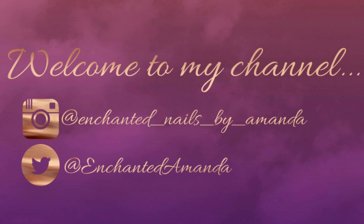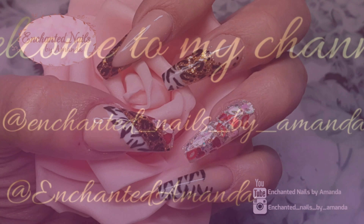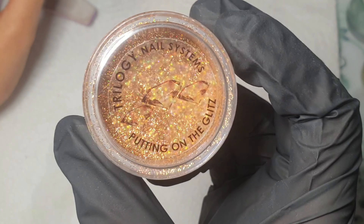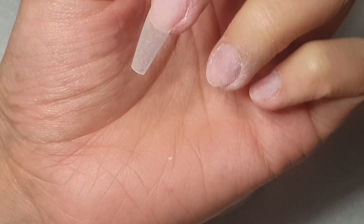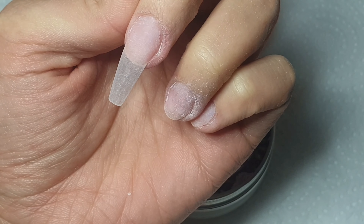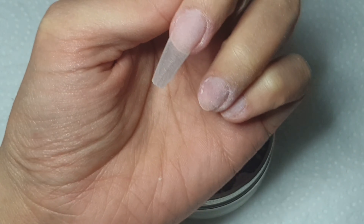Hey everyone and welcome back to my channel. This video is going to be a little different — I've basically done this full set of nails on myself, however I decided to split each finger into a single video so it can be a little bit more in depth. This is the first nail I'm going to be showing, which is my middle finger. I'm using CJP Crystal Glass Peach Sorbet, then my own mix of Snow White and Crystal Glass, trilogy glitter, and an orange glitter I'm afraid I don't know where that's from.